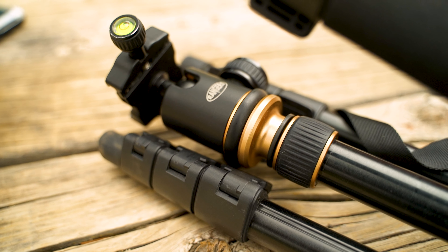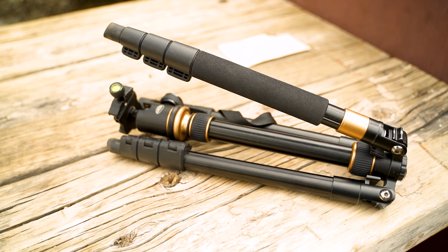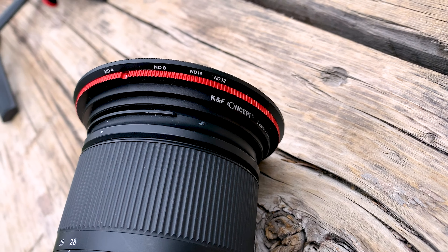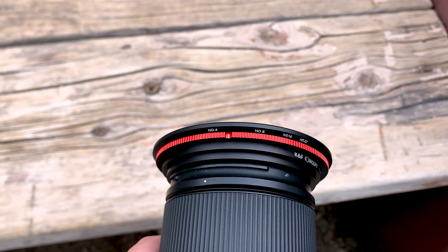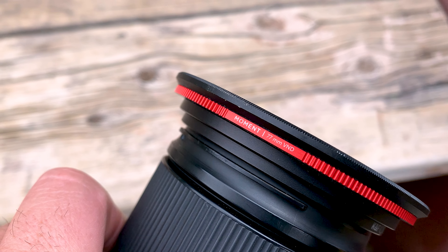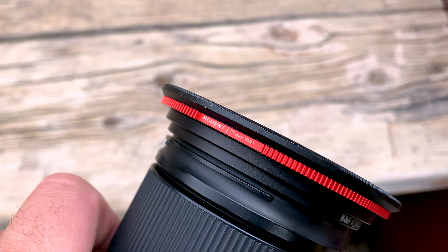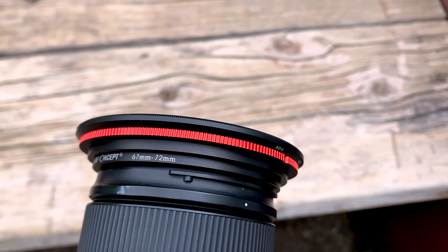For my tripod, I use a super basic tripod that's super cheap on Amazon. I do want to upgrade to the Peak Design one eventually, but it's expensive. For filters, what's on the camera right now is the Moment variable ND. I was using Tiffen before, but it didn't have hard stops and this one does. I really like that and I'm able to use it really well on my wide-angle lens.